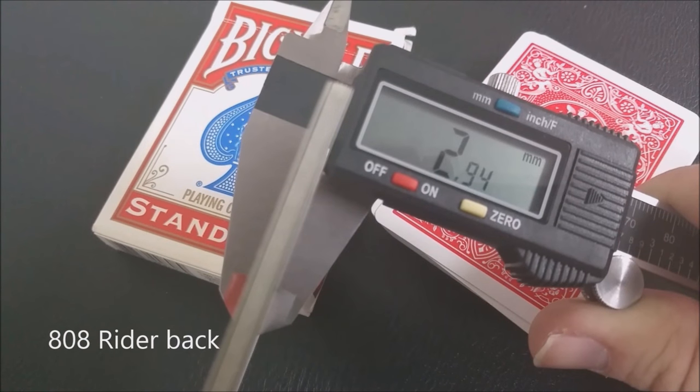I'm going to start with some United States Playing Card Company cards, show you the readings, the thicknesses on those, and then show you some of the designer decks. Whenever we do a caliper measurement, I always use 10 cards as my scale — that's my parameter. I measure 10 cards, and then if you wanted to, you could multiply that number by 20, 30, 40, 50, whatever.